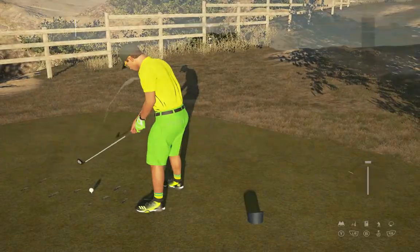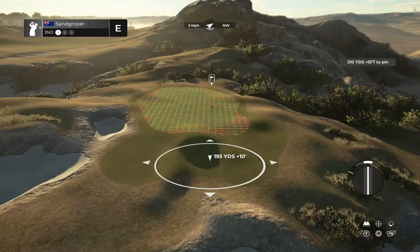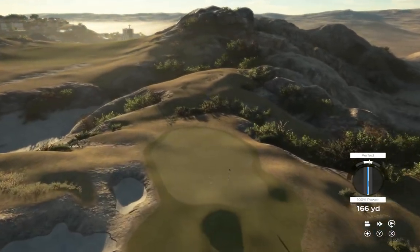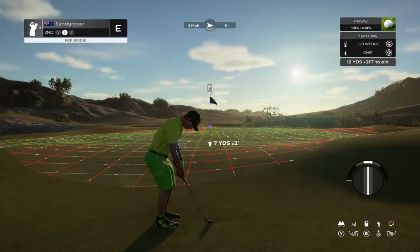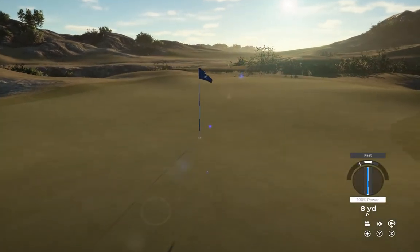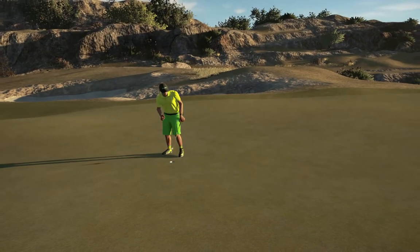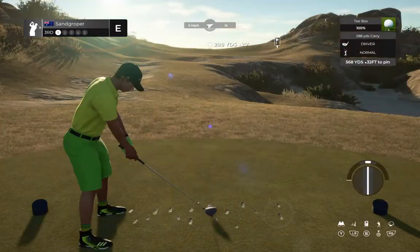You're at even par. Looks like we've got a par three in front of us. That approach kind of missed the mark a little bit. Okay, second shot here on the second. Nice chip — fantastic, there you go. Nothing changed, you're staying right there at even par.